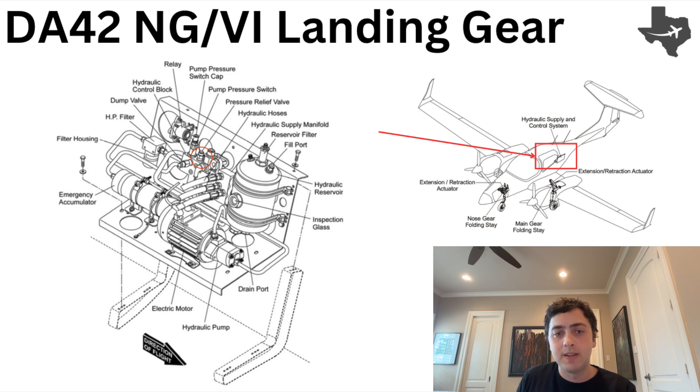The last component I want to talk about is the accumulator. We don't want the pump to activate all the time, and that's the point of the accumulator — it keeps some pressure to reduce pump cycling and ensure stabilized pressure.